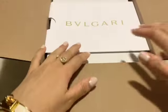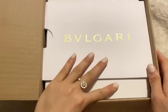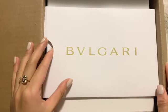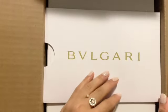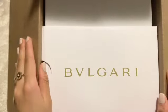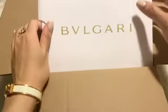Hi everyone, welcome back to my channel. Today I would like to do an unboxing of the Bulgari Serpenti bracelet. To be honest, I'm very busy these days and I don't have time to film at all, but on the website I saw that the box for all kinds of Bulgari is so pretty, so I just want to film this to record it and share with you.